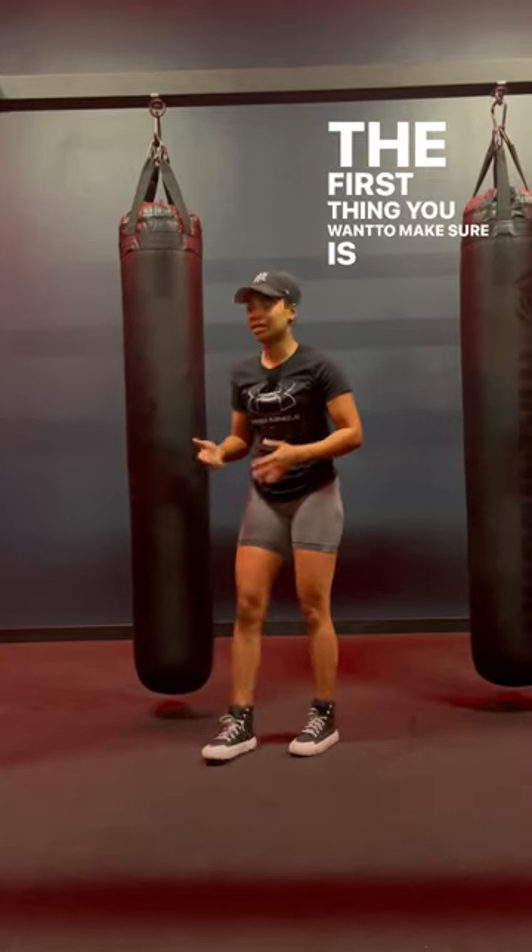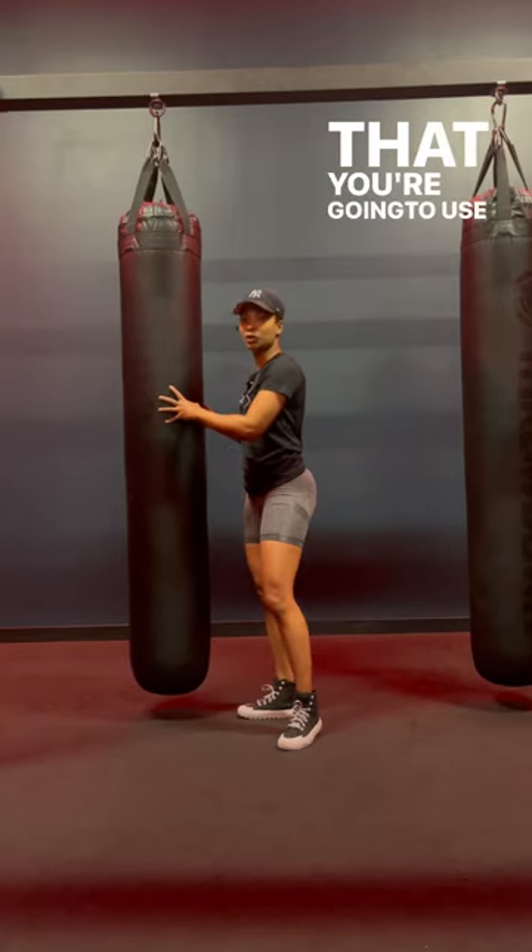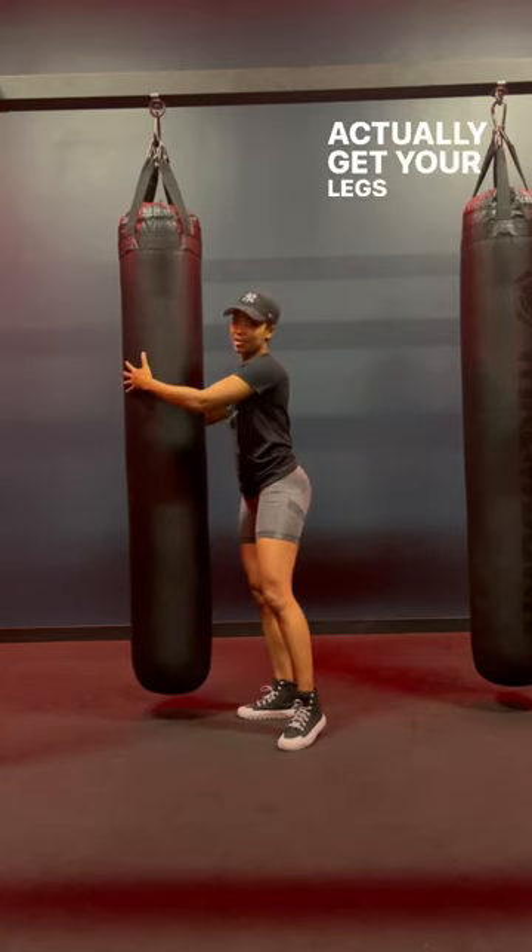The first thing you want to make sure is that the punching bag you're going to use to wrap your legs around, you can actually get your legs around.